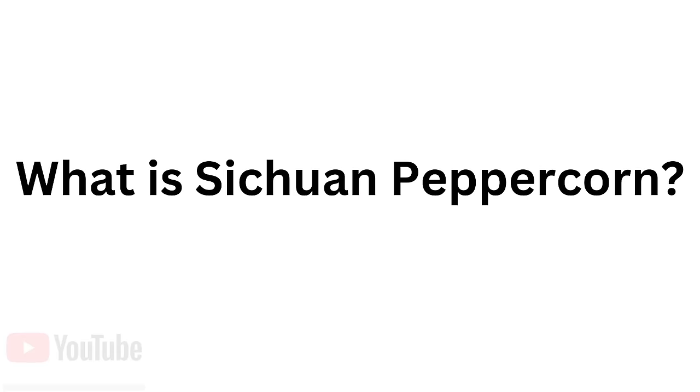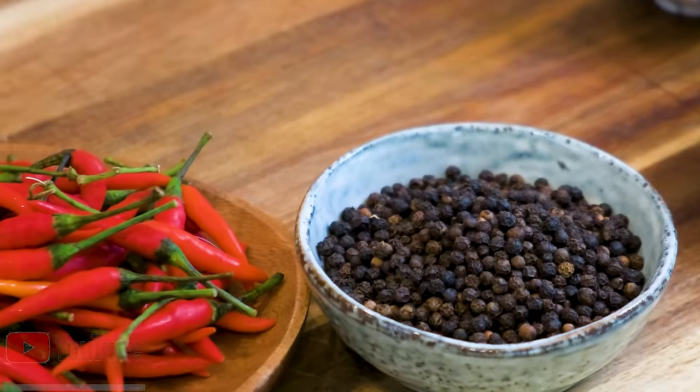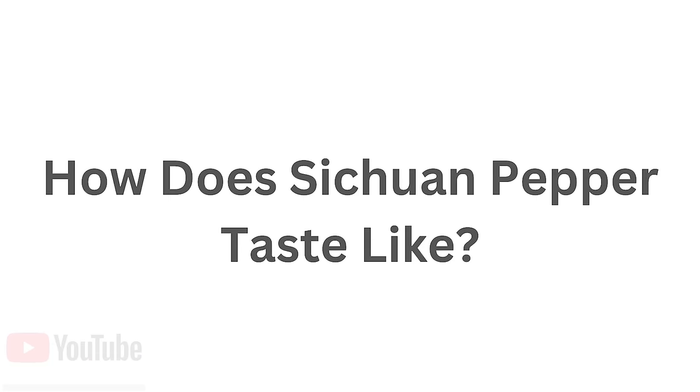In Chinese, it's called hua jiao, but it has many English translations. Despite its name, Sichuan pepper has nothing to do with black pepper or chili pepper. It's a citrus fruit from a plant called xanthocylum in the family Rutaceae. It's not spicy at all, but it is known for its citrus aroma and its numbing effect.